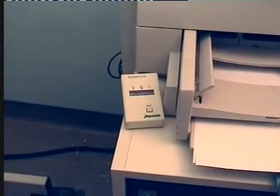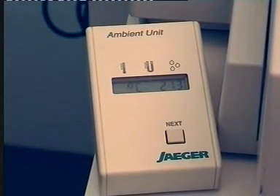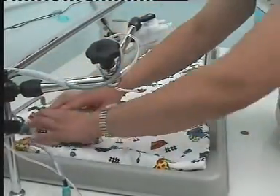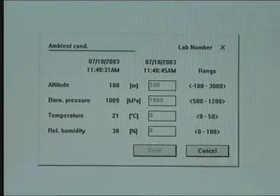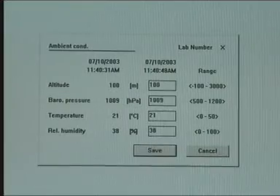Room temperature should ideally be maintained between 21 and 25 degrees Celsius, and the tests performed in a room where the lighting can be dimmed and noise levels minimized. Details of ambient conditions are entered each day, so that recorded signals can be corrected to BTPS conditions.